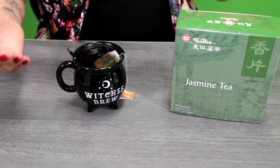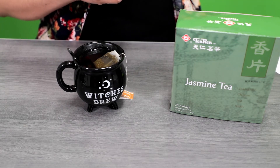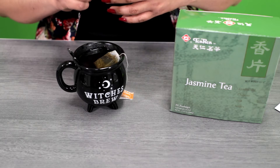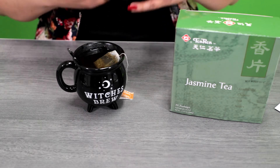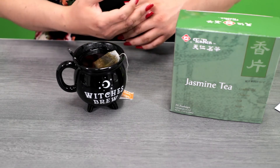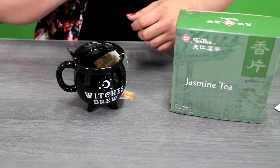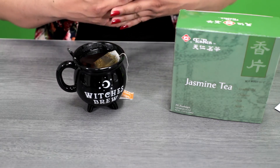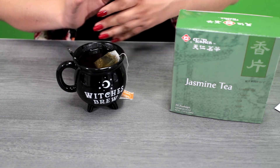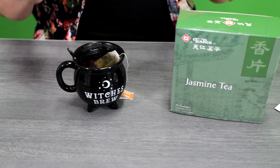Tea fact number three: most teas in an eight fluid ounce serving contain about two calories, zero grams of fat, zero grams of cholesterol, approximately 10 milligrams of sodium, 43 milligrams of potassium, 0.4 grams of carbs, 0.1 grams of protein, and 26 milligrams of caffeine. That's just an average cup of black tea — it doesn't cover jasmine tea or the stress relief blend.